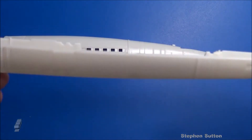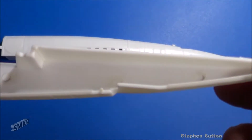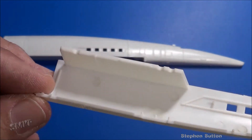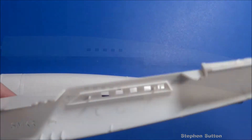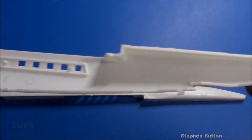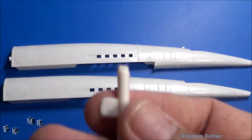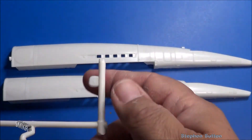The new release has more mold release agent evident on the parts, so make sure you wash these up really good before you go to paint. There are part numbers on the old one, but on the new release there are no part numbers on the parts — the part numbers are now on the trees instead.